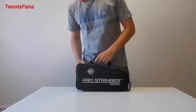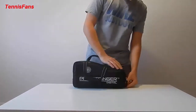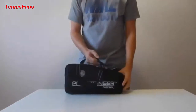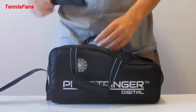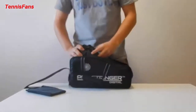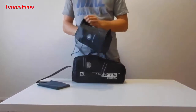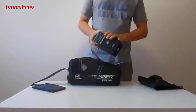The bag is very well padded. It comes easy to unzip and very secure. When you unpack it, it comes with a foam piece that goes on top of the stringer machine — we pull that straight away. The ProStringer Machine comes in a nice handy bag that keeps it safe.